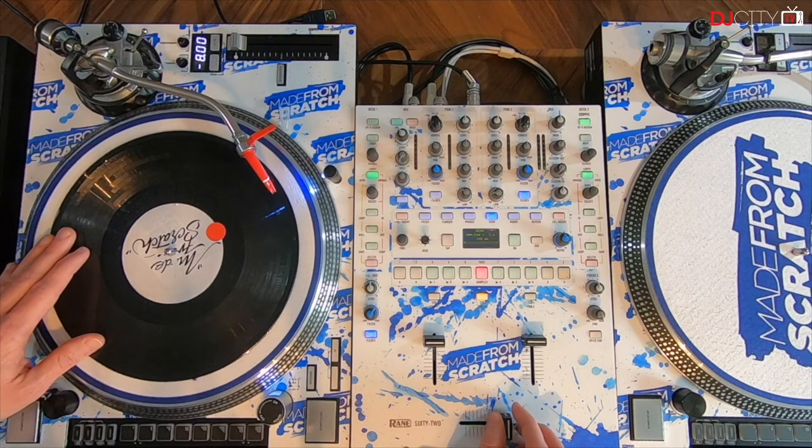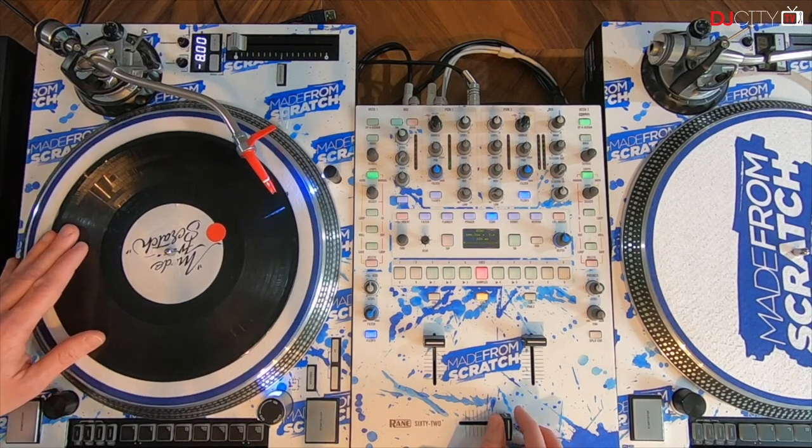Hi everybody and welcome to the Made from Scratch tutorials. I go by the name of DJ ND, and today I'm showing you a variation of the autoband scratch. I hope you're ready — check it out. We start this combo with the autoband, so the first movement is the autoband scratch, just like this.